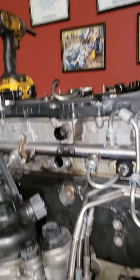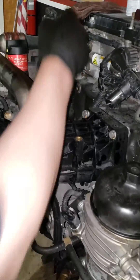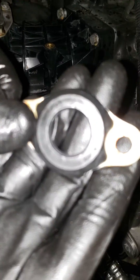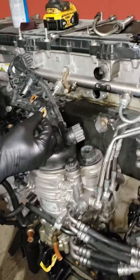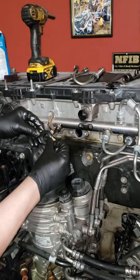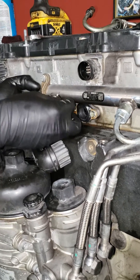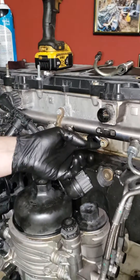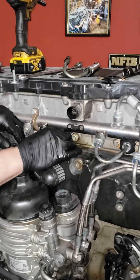Grab your new seal. On this seal, notice there is a top and a bottom — it says 'top' right on there. Make sure the top goes to the top. Simple as that. Stick it on there, get your bolt started. Here's the key: you do not want to tighten these up until you get your fuel line started, because this thing has some play in it — it's designed like that to get your fuel line started.